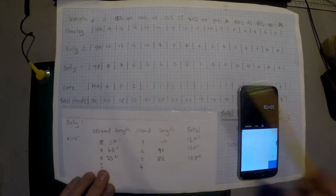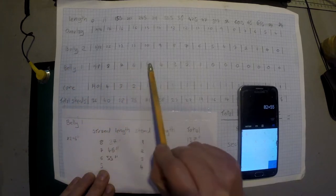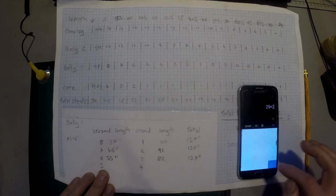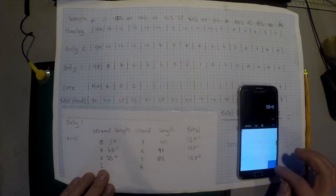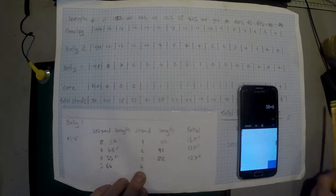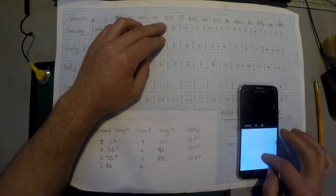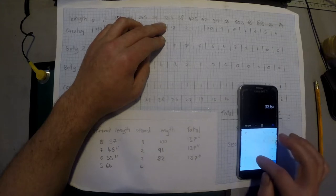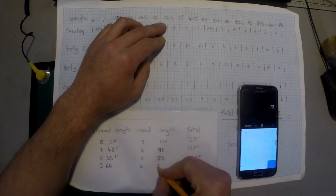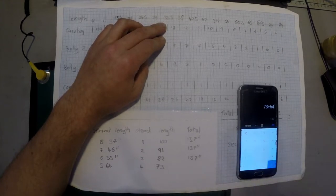For the last pair: strand 5 on belly 1 drops out at 29 inches, so 29 times 2 equals 58, plus 6 equals 64 inches. Strand 4 drops out at 33.5 inches: 33.5 times 2 equals 67, plus 6 equals 73 inches. 73 plus 64 equals 137 inches.